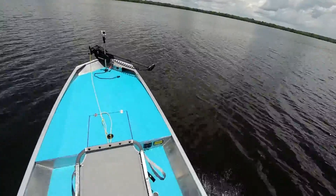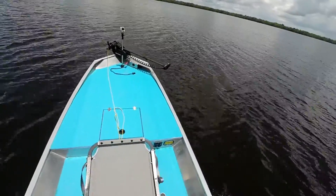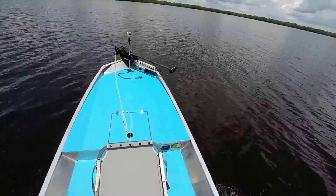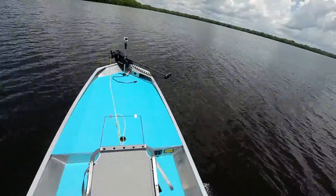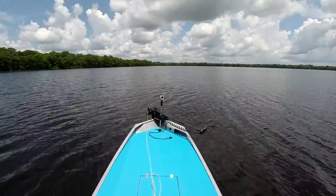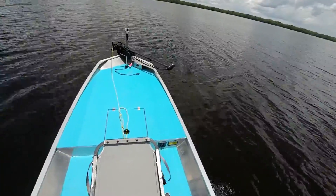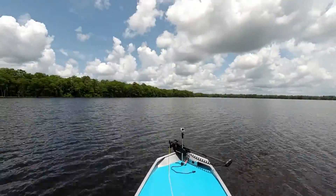I changed props from last time, went from an 11 to a 12 pitch, to see what we end up getting out of it. There's 27, I think I got 28.7 last time. I think I can go up a little more — there's 28, 27, 28. Trim it up a little bit more; I haven't set the trim yet, so I'm kind of trying to get that figured out. Not revving it out or anything.